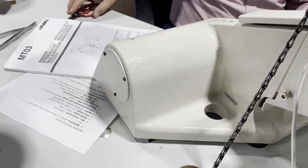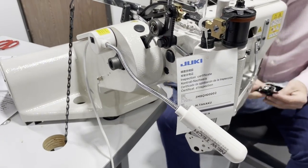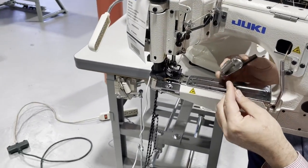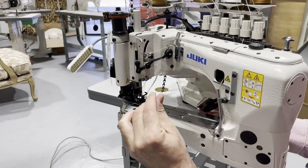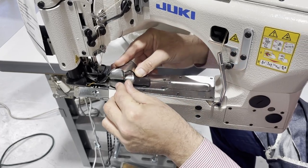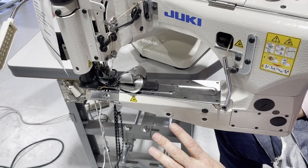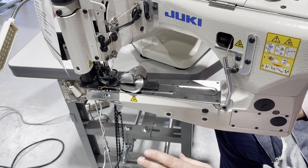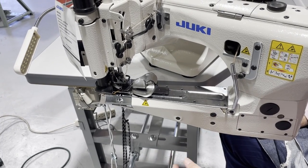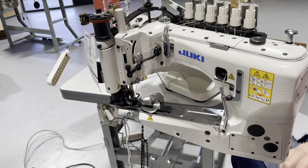The machine has to be set up a specific way for the operator to work with it. It comes with one of these folders, and there's a place here where you can slide it in. Everything on this machine is special — you cannot buy a different type of feed dog, feet, or any accessories. Everything has to be ordered specially.